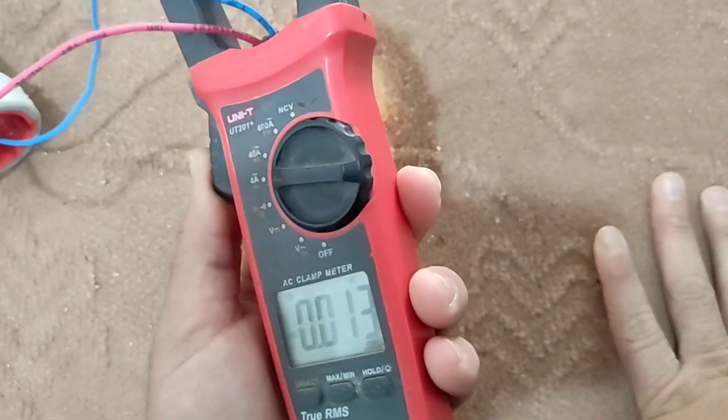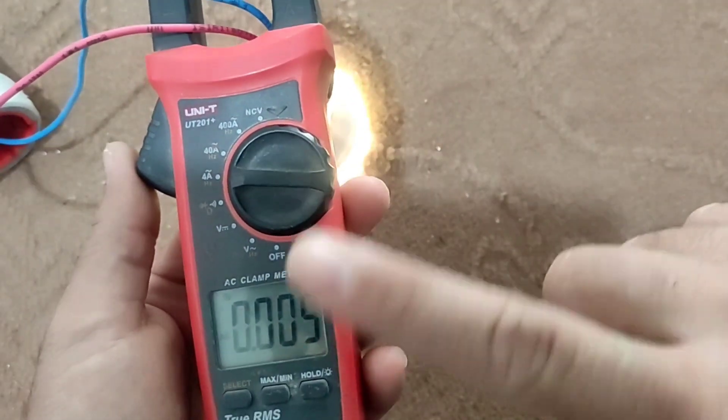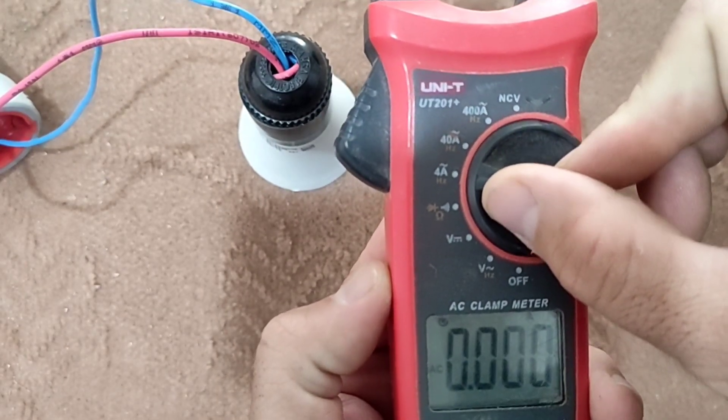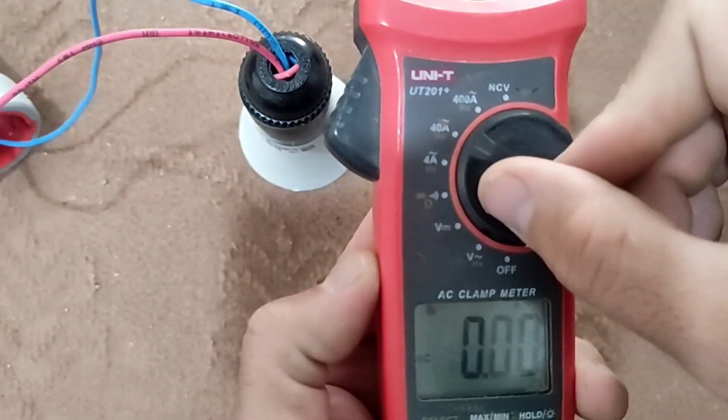If we put both wires in the column, it does not show anything. If the current is more than the limit, we set the multimeter to 40 ampere or 400 ampere mode.